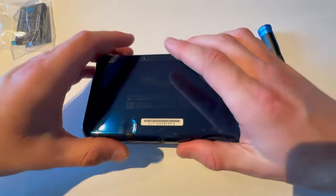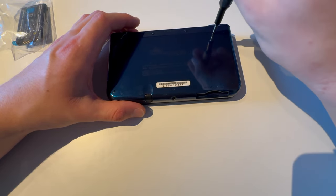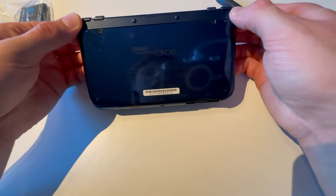This is how you change the battery on a New 3DS XL. First thing you're going to do is unscrew the two screws that are on the back. Do not take them out because they are stuck to the shell.